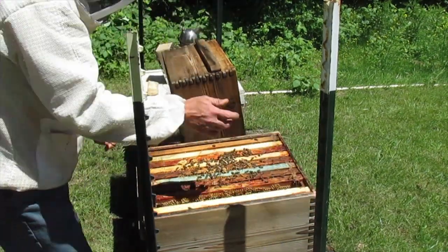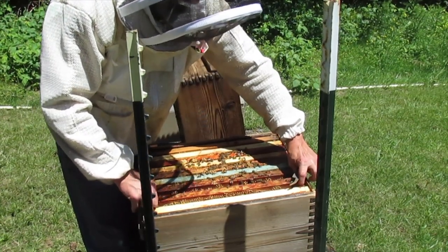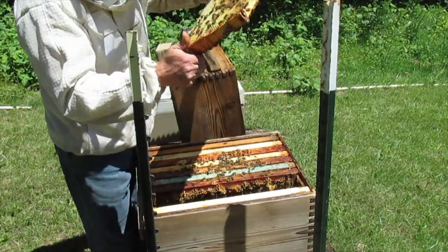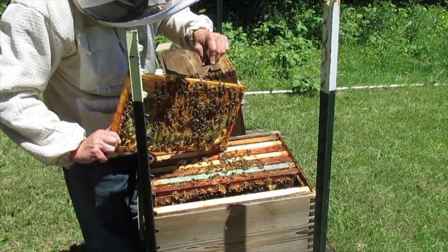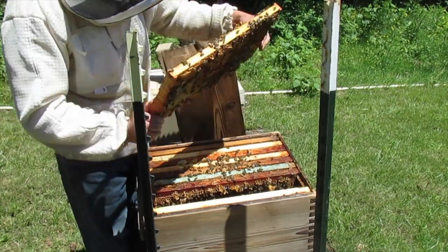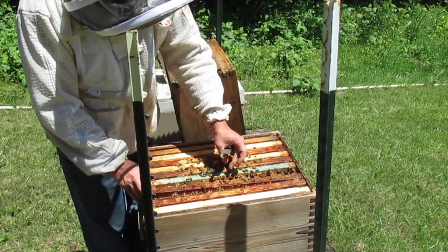I'm gonna upset them by spinning it around though. There's a pretty — oh wait, what have we got here? We're gonna be doing this tougher. We might be giving them another.